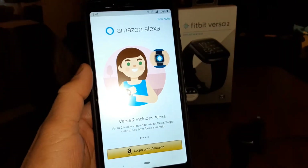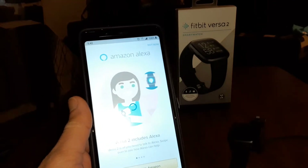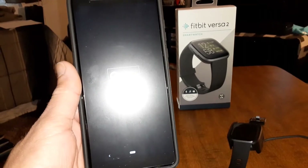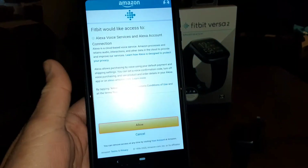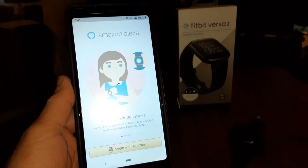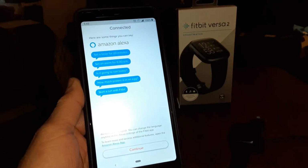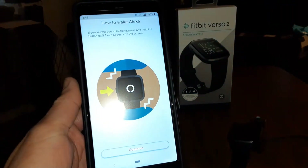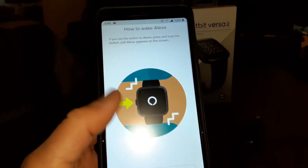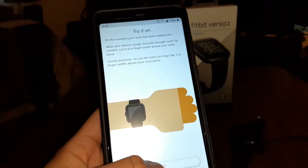Got it. Now for Amazon Alexa — let me log in. I already downloaded the app, so we're good. It's authorizing the device and asking to allow location. So yes, I can definitely set up Alexa on this watch — this is the main highlight. To wake Alexa, you press the button and the popup appears. Press continue, then try it on.